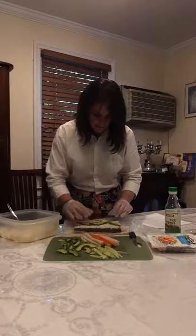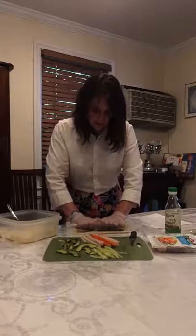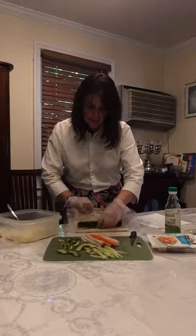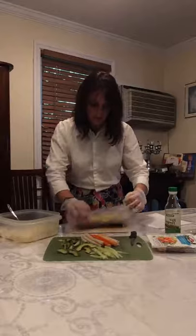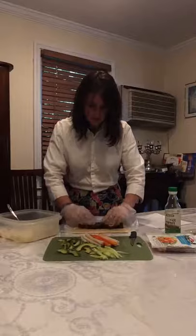Now rolling away from yourself — take the whole thing together with the nori inside and keep rolling. Open, turn, and keep going. Squeeze it as you go. Because it's cauliflower rice it's a little bit wetter than regular white rice, but it's still manageable.